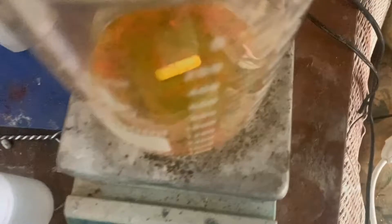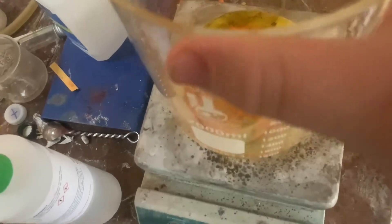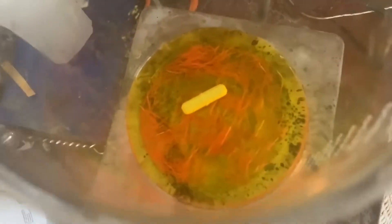It's the next day, and some ammonium picrate has started to precipitate out. It's nice. I have to boil this down a bit more to get the rest out of the solution, but it's a good sign that we have some.